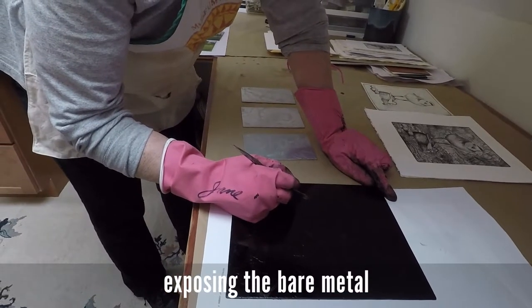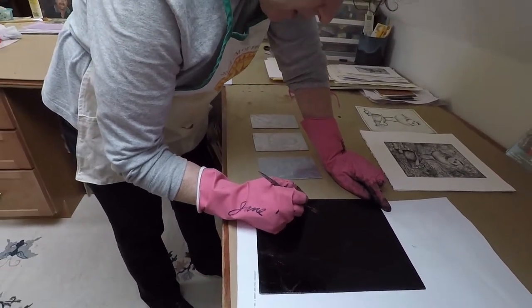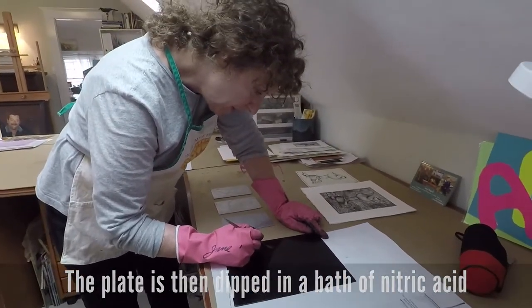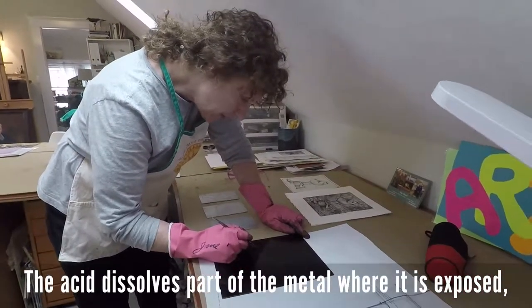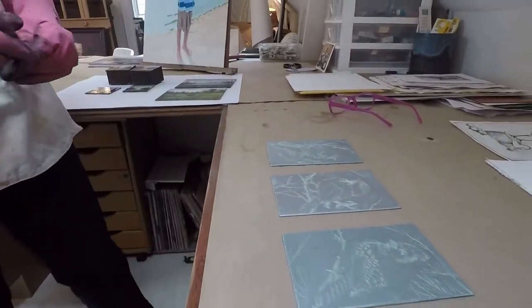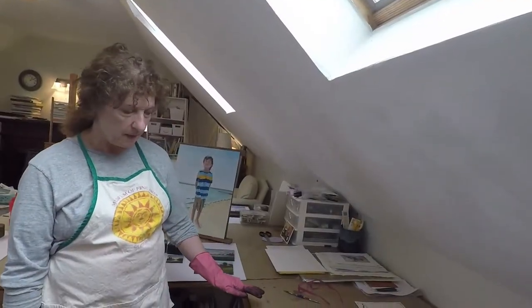After I have the lines where I want them to be, I will put this in nitric acid and water. It's a pretty weak solution. The acid will eat the metal and make a little groove. What stays on the plate is below the surface, and that's what is going to be printed.